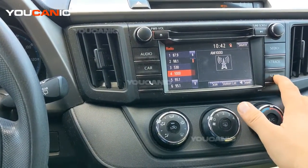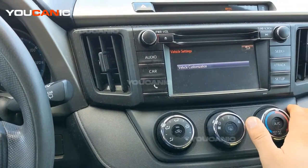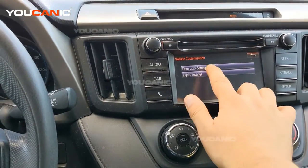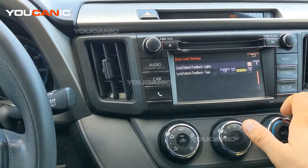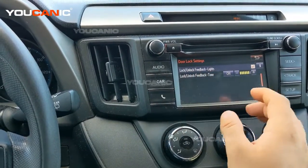What you want to do is press Setup on the right, then click Vehicle, then select Vehicle Customization, and select Door Lock Settings. Then press to scroll down.